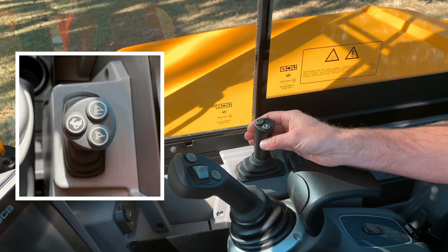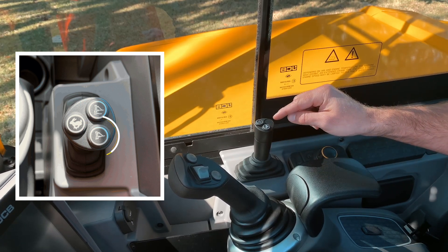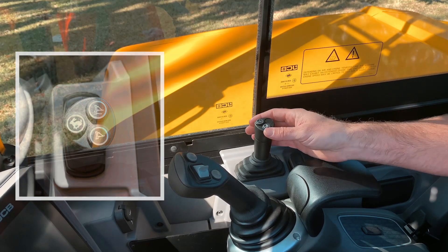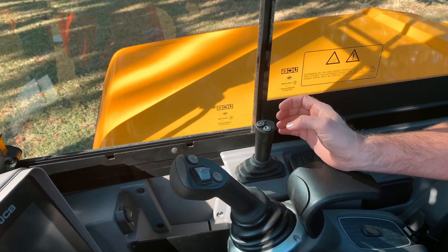If your machine is equipped with the four-way option, you can activate this function by pressing the button with the four-way icon located on the lever. This will switch the lever's operation from raising and lowering to slewing it left and right up to 30 degrees as desired.